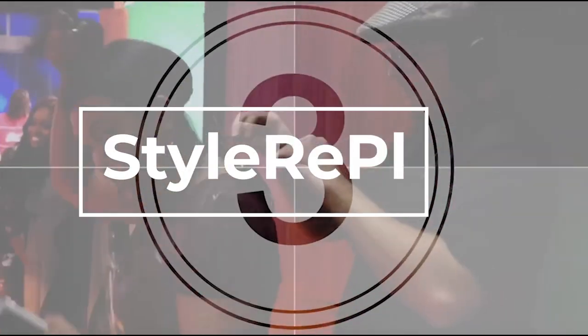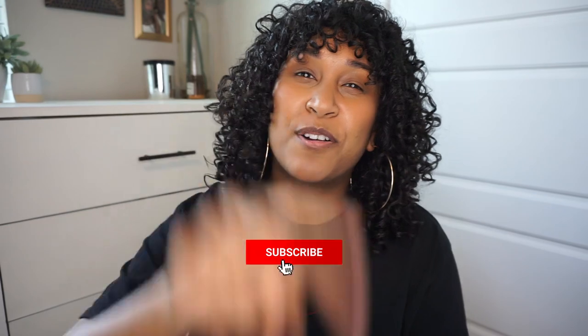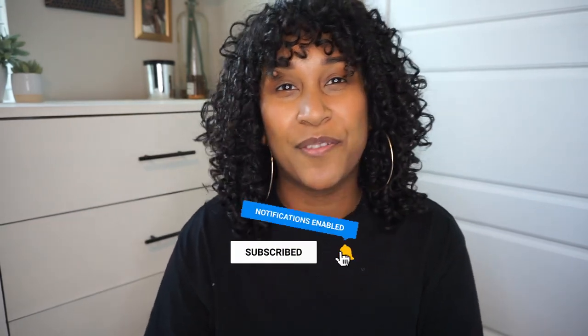Hey guys, it is officially spring — it's the first week of May and it's time to pull out the white denim! Today I'm going to be showing you seven ways on how to wear white denim shorts. Welcome back to my channel. I'm super excited about this video. I love styling videos. If you don't know me, my name is Brittany Cruz, here to help you shine bright with style, grace, and confidence. Make sure to like this video, subscribe, and hit the notifications bell.